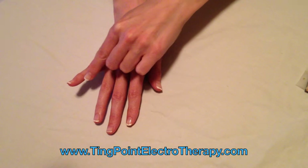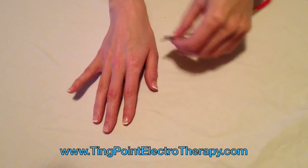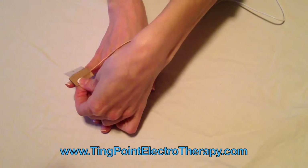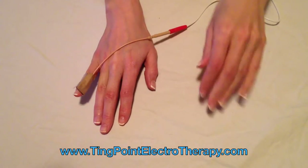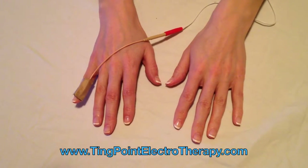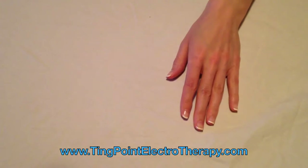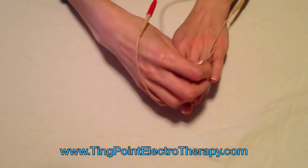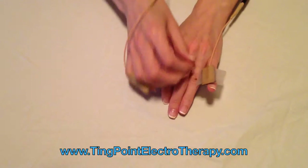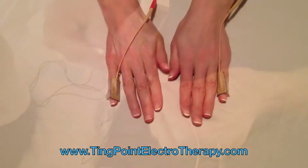This is the ting point electrotherapy elbow treatment. That's the heart ting point we're putting the pad on, which is going to be for running the current up the heart meridian. Now you do the other finger as well. When you're running this current through the meridian, it runs right through the elbow, with all the ligaments and tendons being treated.